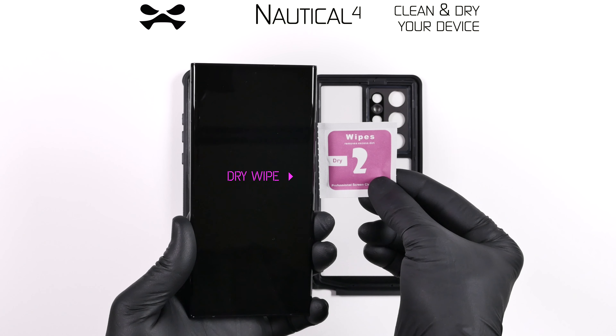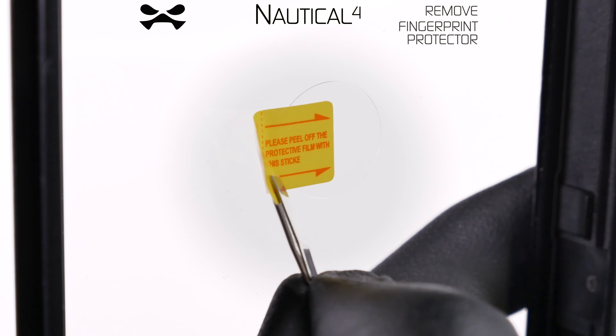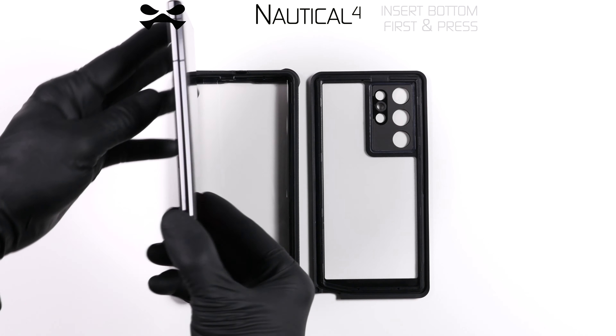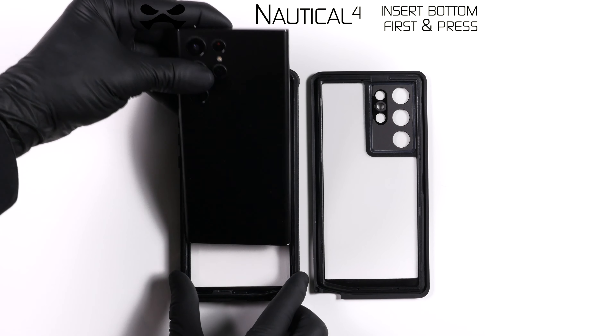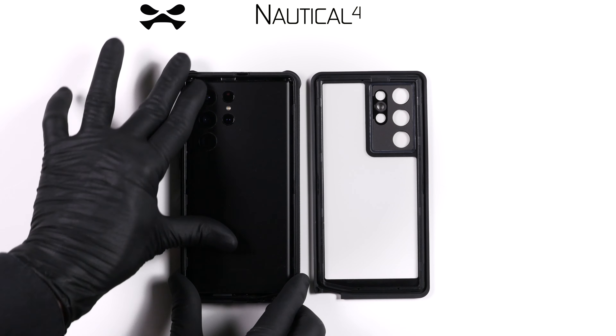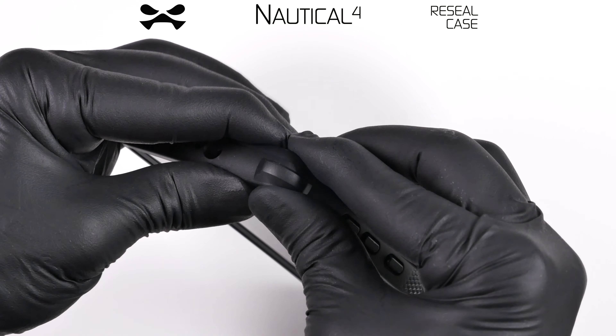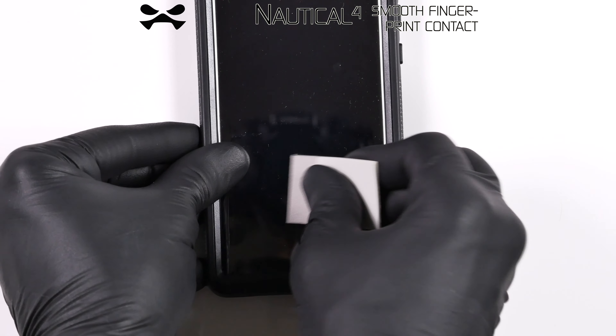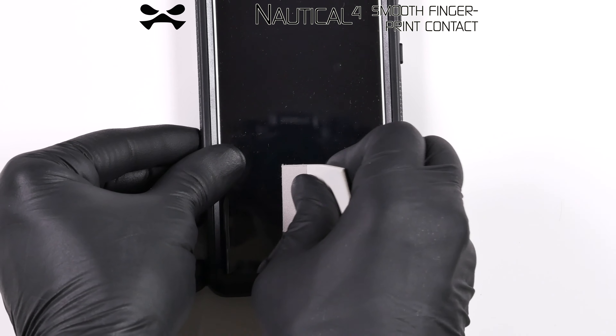Thoroughly clean and dry your entire device. Place the front of the case face down and carefully remove the fingerprint sensor protective sticker. With the charge port and port buckle aligned, press your device face down into the nautical case. Re-seal the case, leaving no gaps. Use the included cardboard wedge to adhere the fingerprint sensor sticker to your device.